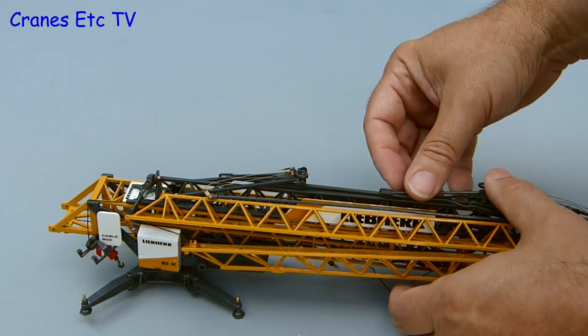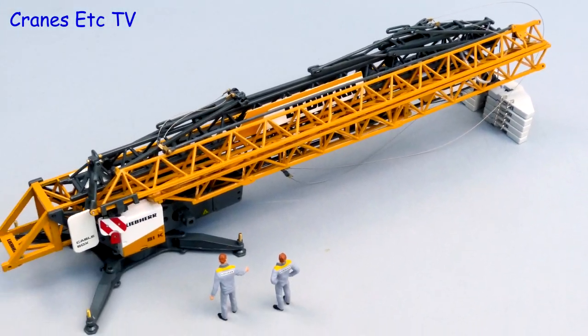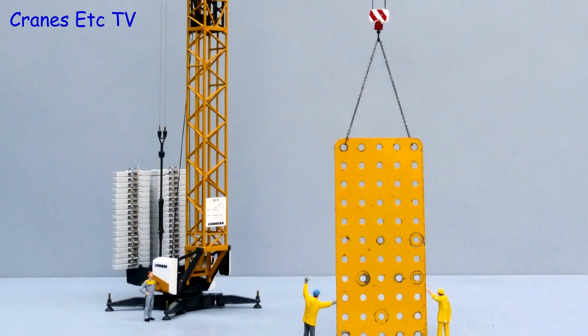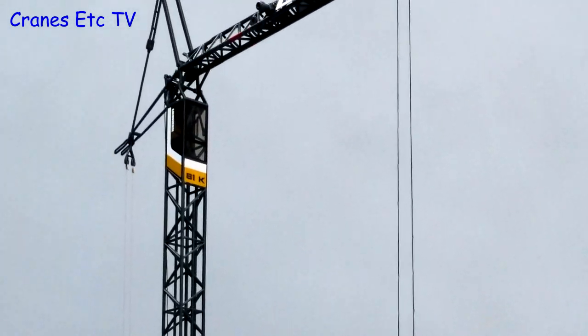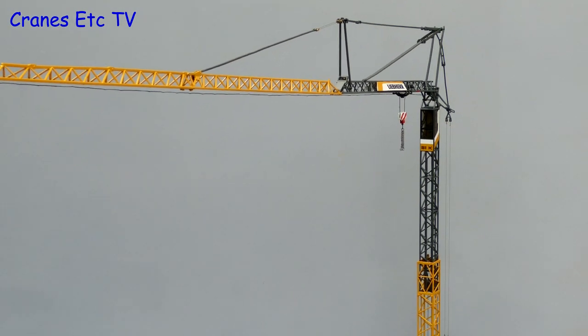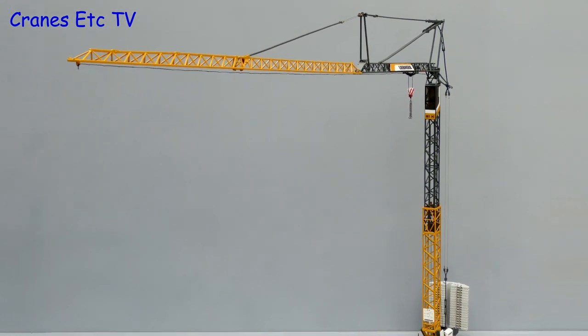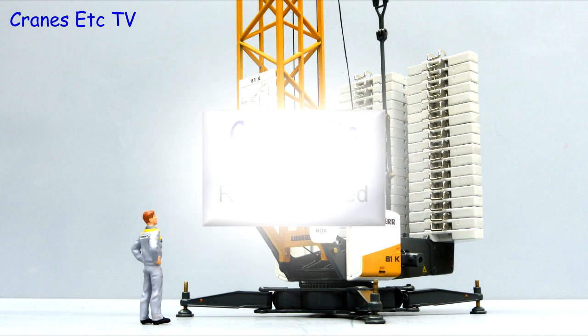When the real crane is fully folded up, wheels can be attached and it can be towed to another site — but that is a story for another day. The best aspect of this model from NZG is that it is large and impressive when fully erected. It is a complex crane and a challenge to model in 1:50 scale, but the detailing is good and the features that are implemented work reasonably well. If you like tower cranes, it is highly recommended.